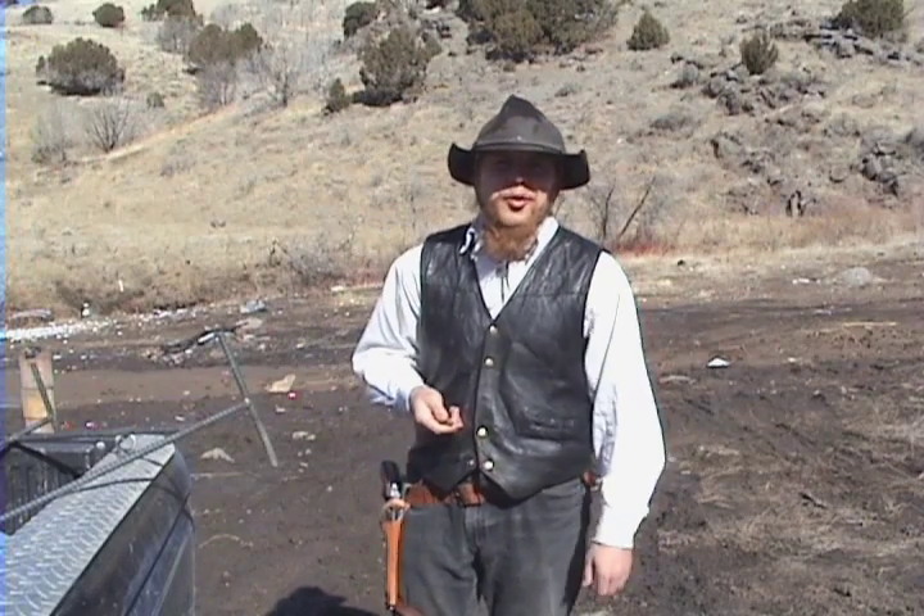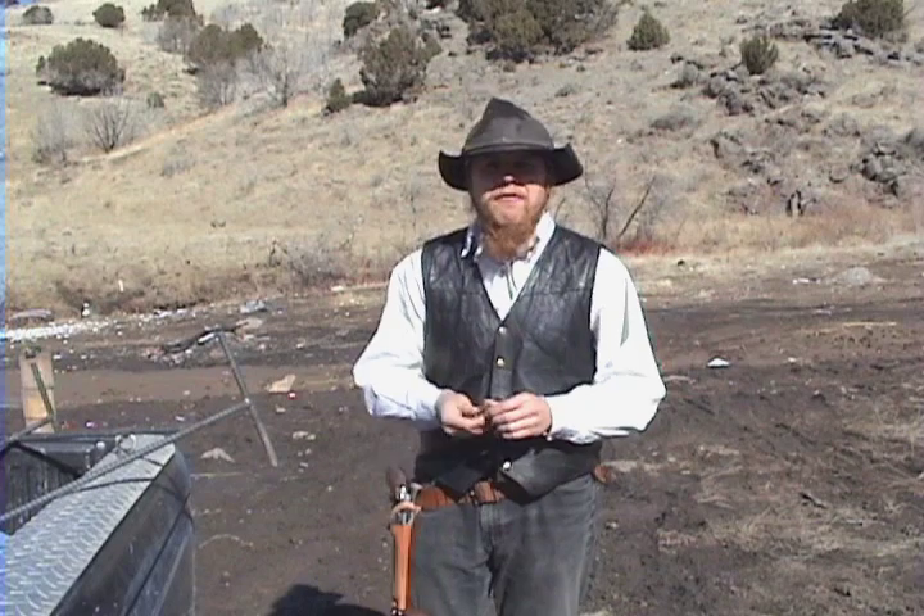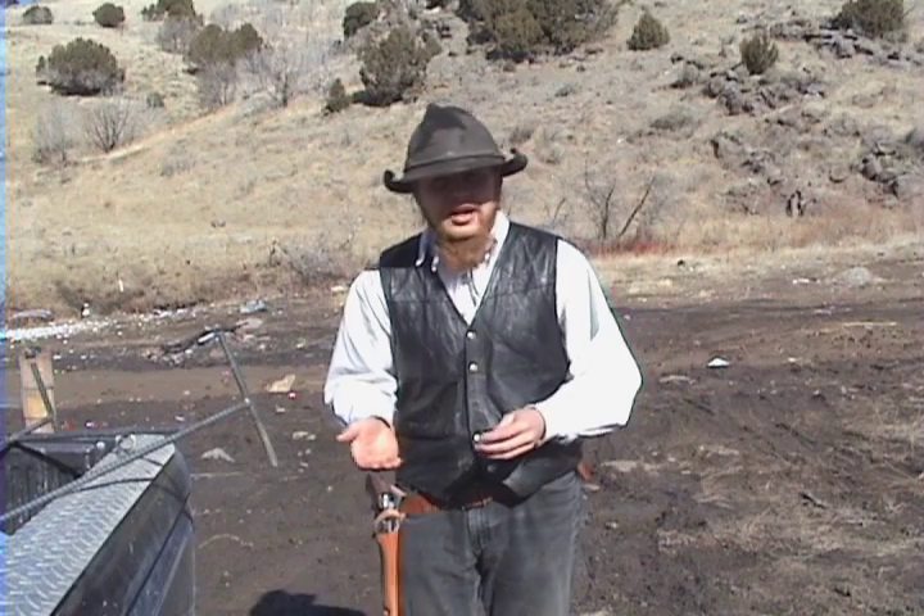Good afternoon and welcome to The Idahoan Show. I just recently bought myself a simple chronograph, and so I was thinking it'd be fun to do a study on the effect of barrel length on muzzle velocity.